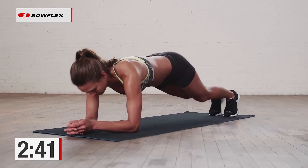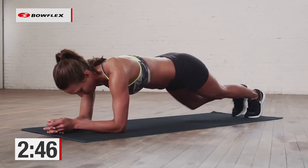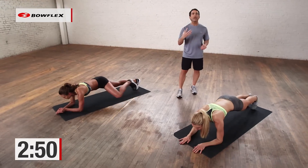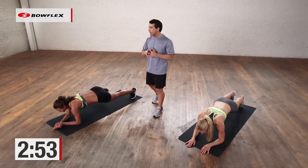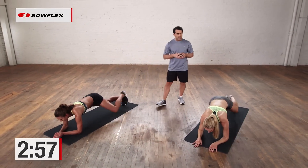Home stretch. 20 seconds. Super strong. Getting the abs, getting the lower back — three-minute perfect plank workout. Build up to this. A great goal is to be able to do this for three minutes straight. You are almost there — five, four, three, two. Awesome.